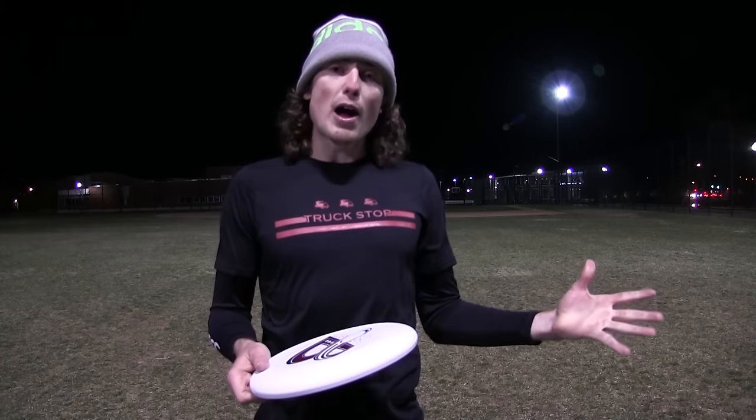The inventor of this throw was Josh Marquette. If you have any questions ask below in the comments or you can ask me directly on Twitter at Rowan757. Subscribe because next week we are going to learn how to throw the 300, the coolest hammer in the game.